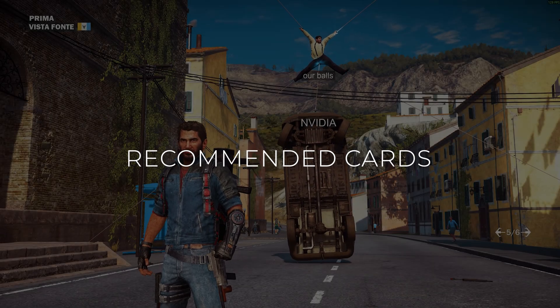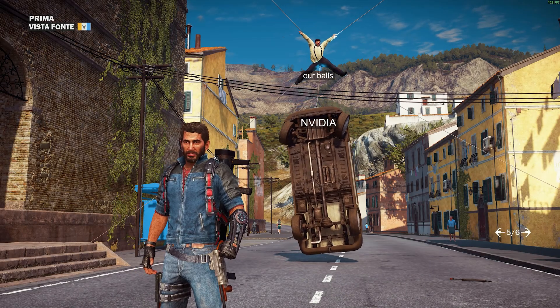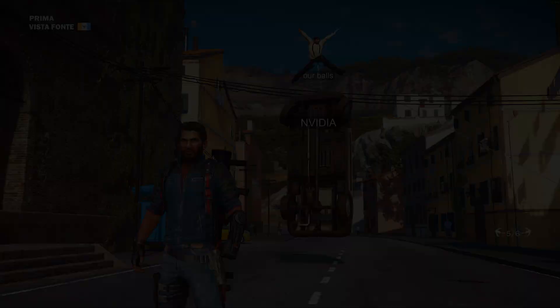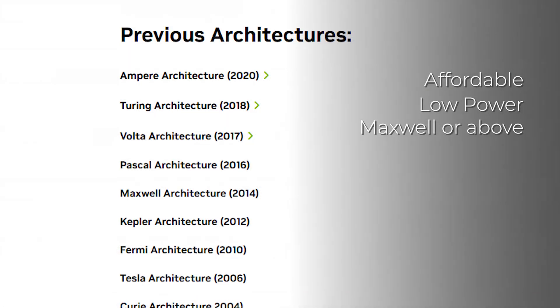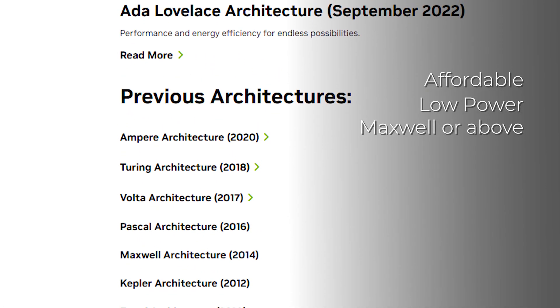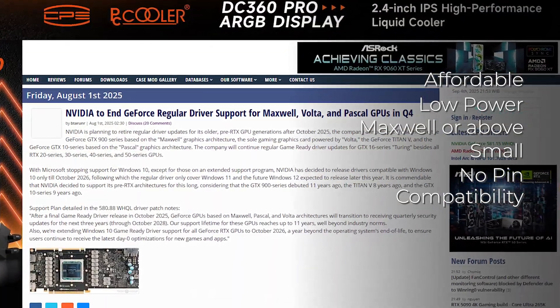You don't need a high-end card for PhysX — just make sure it's not too old or too weak. Here are the Nvidia card criteria I would recommend: affordable, low power consumption, Maxwell architecture or above for better PhysX computation, small form factor, no power pin required, and compatible with your setup.